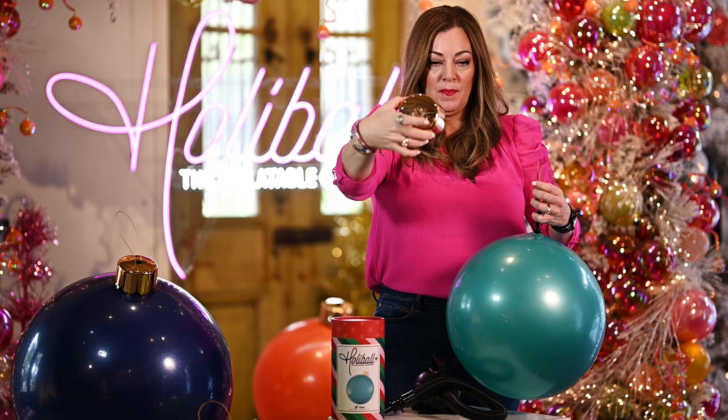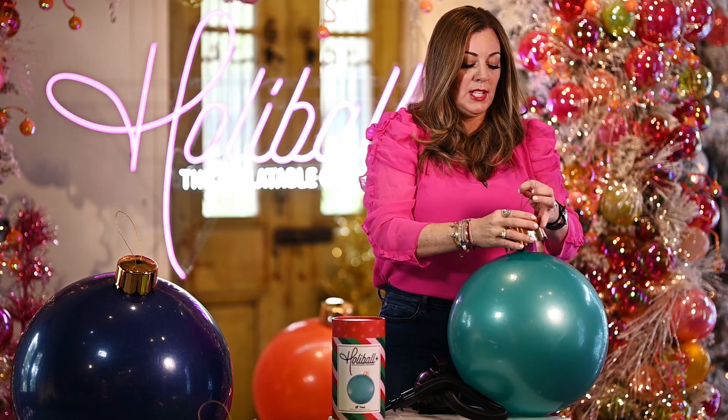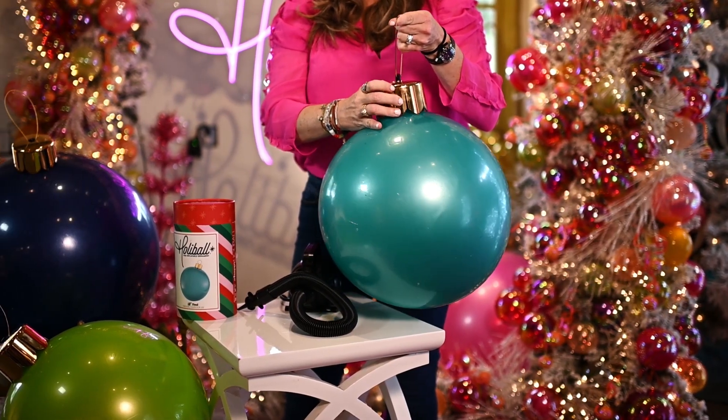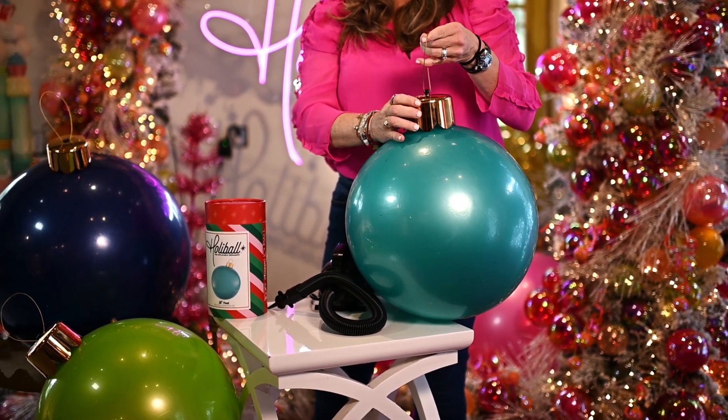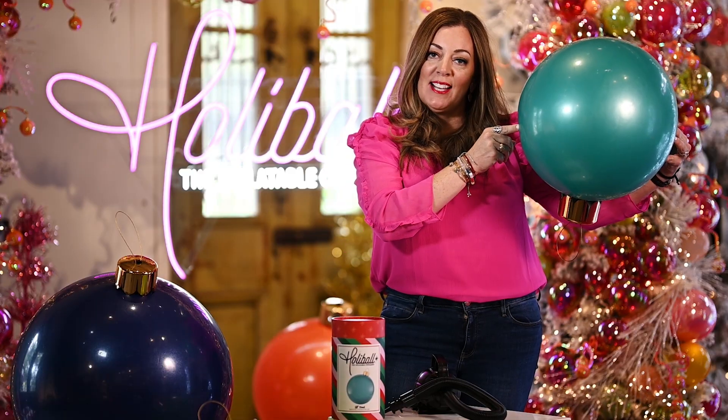You'll then take your topper, string the wire through the top of the topper, pull through and twist to lock your top into place so it won't fall off even if upside down.